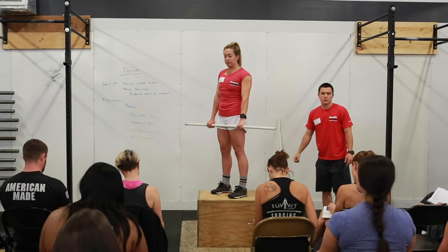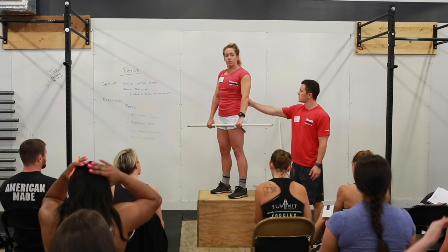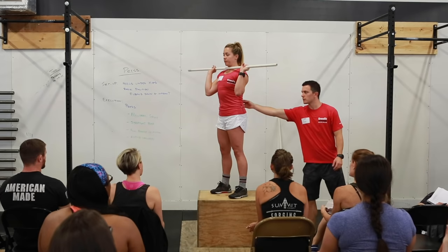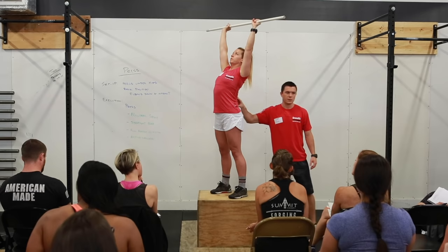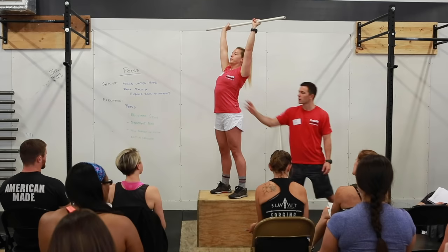The first fault we'll talk about is if our athlete loses midline stabilization — they don't demonstrate a neutral spine. Watch Katie's back here. What you notice is she's kind of leaning back — we've got this overextended or hyper-extended position. This is going to be just as problematic as athletes squatting and flexing their spine, putting a lot of pressure on the lower back.